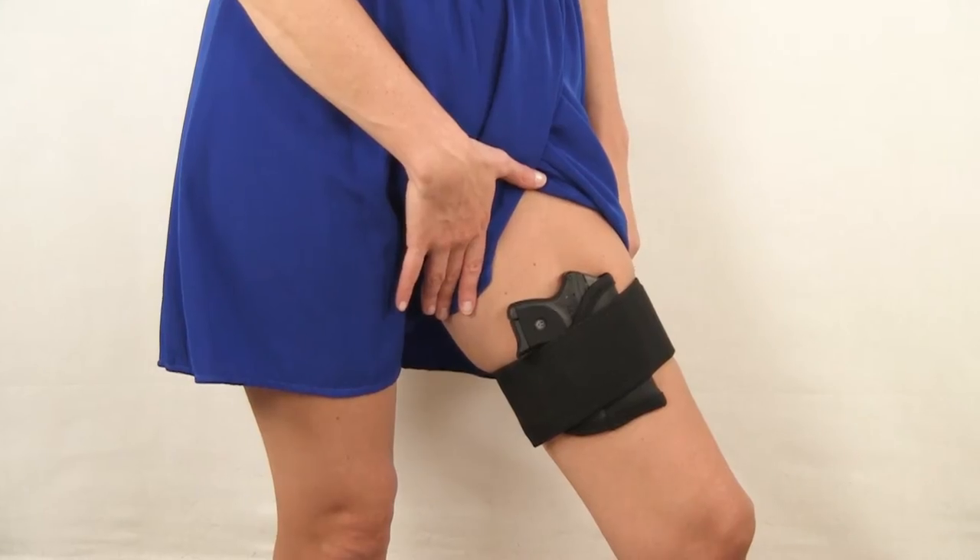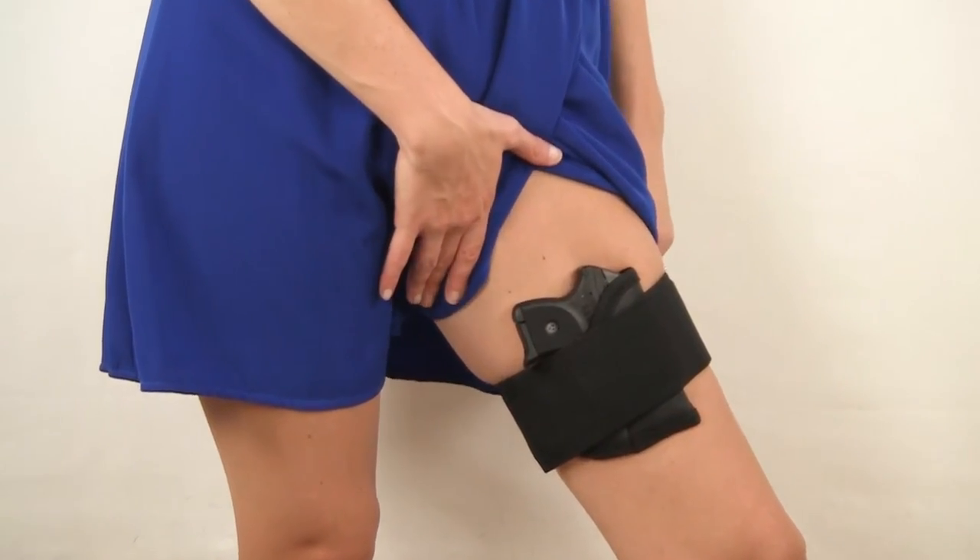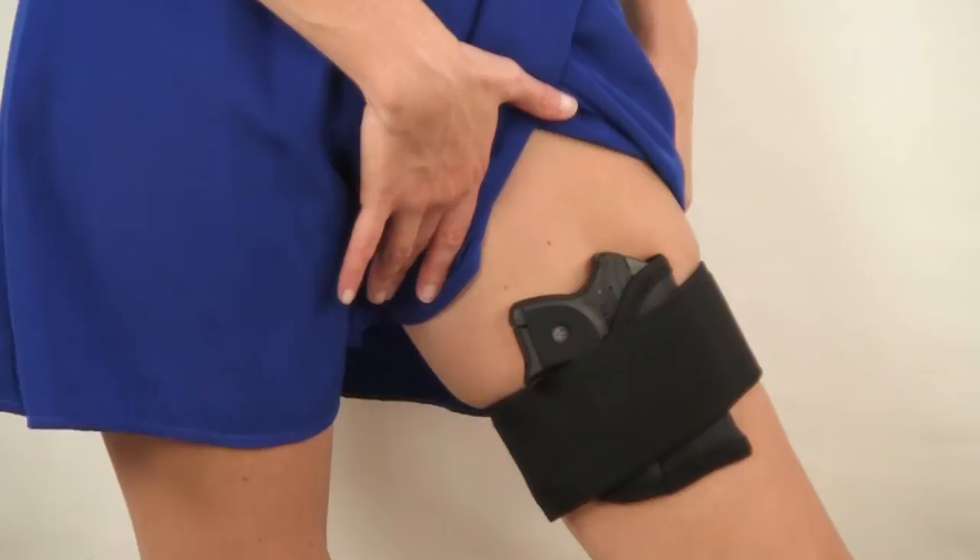Sometimes it can be challenging to carry concealed and still dress sexy, but not anymore. With our garter thigh rig, you can wear dresses and skirts and still comfortably carry your gun. Hi, I'm Danielle from dress2carry.com and this is our brand new garter thigh rig.